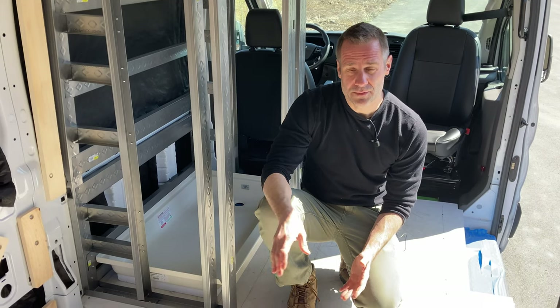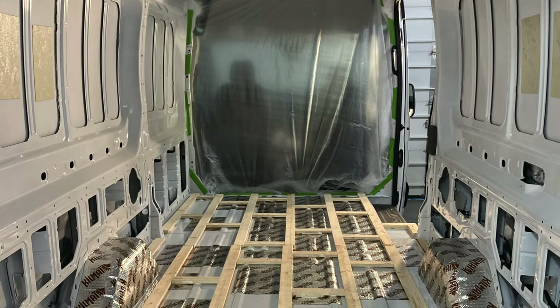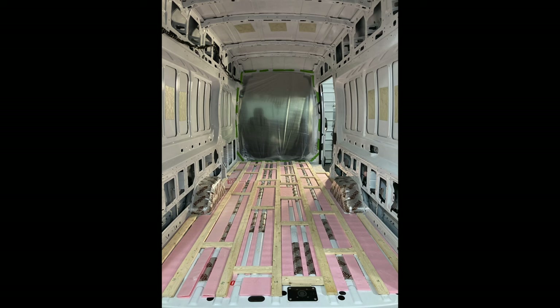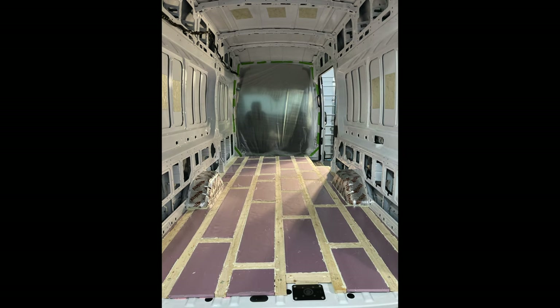To talk about the flooring: when we start out, we use Kilmat, which is a sound deadening product. On top of that, we build out furring strips as kind of a subfloor, then fill in the grooves with insulation so the floor is level. Then we add another half inch of insulation board. When everything is leveled out, we spray foam all the edges and shave down the spray foam to hold everything in place and stop any squeaking from the insulation board moving.